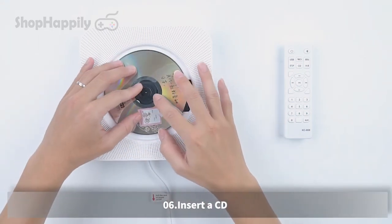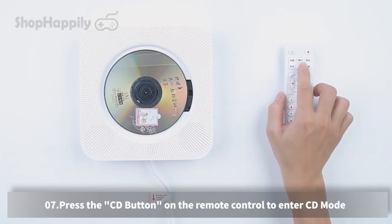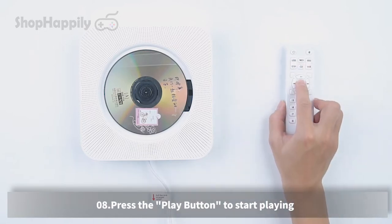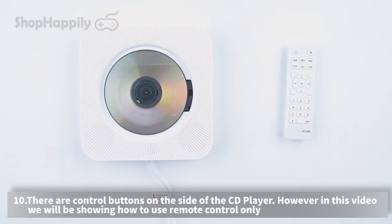Insert a CD. Press the CD button on the remote control to enter CD mode, then press the play button to start playing. There are control buttons on the side of the CD player, however in this video we will be showing how to use the remote control only.